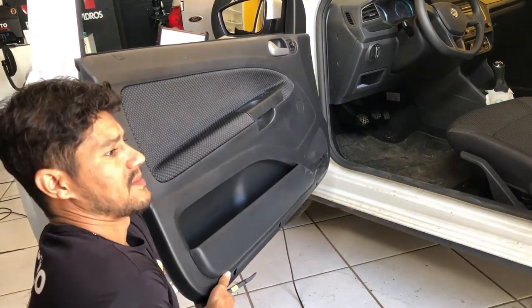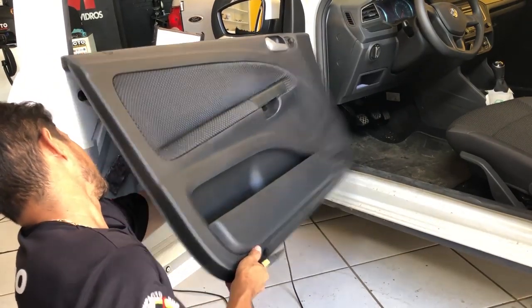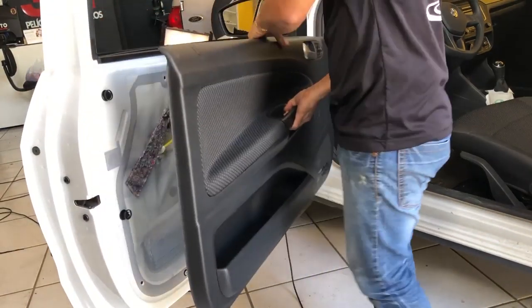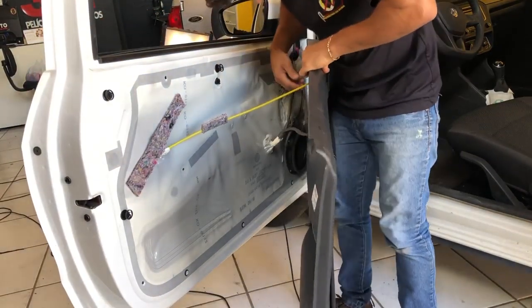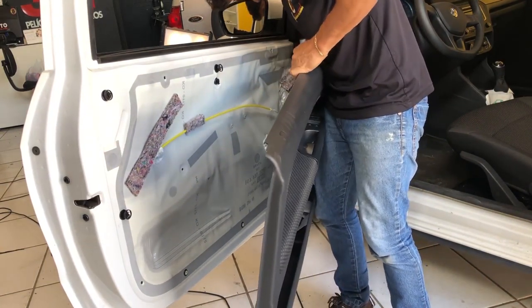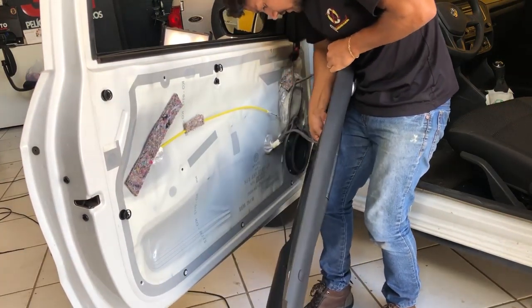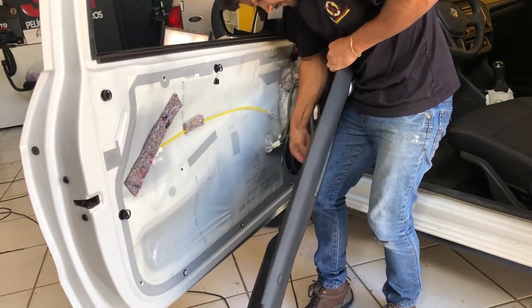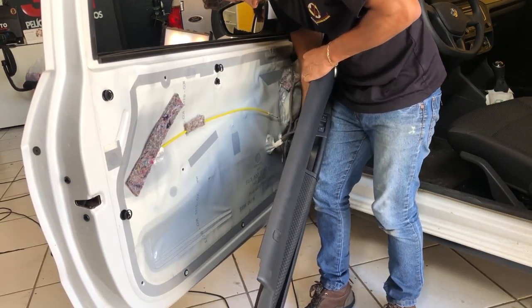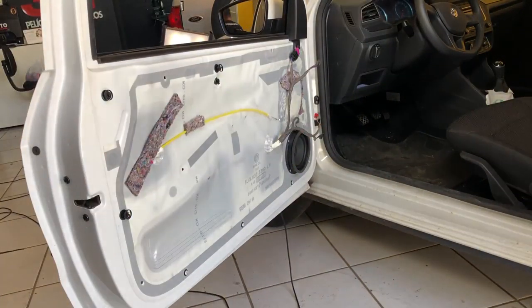Põe a mão no meio, por um pouquinho. Destrava aí. Quem tem o fogo, o lado da porta — tira seus cabos aqui dentro. Já tem um vídeo no canal também mostrando como você retira esses conectores. Pronto, fogo retirado. Põe ele aqui no canto.